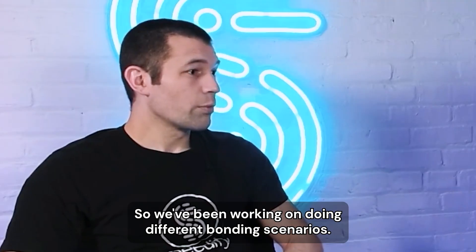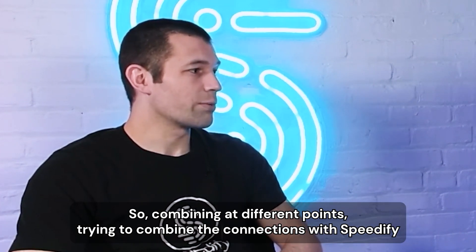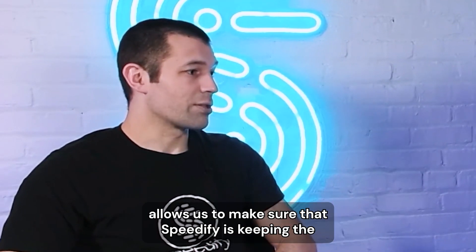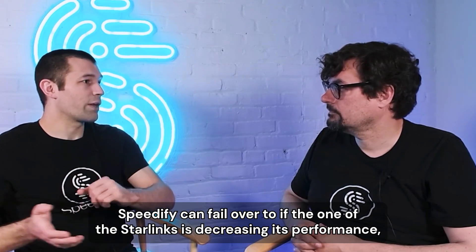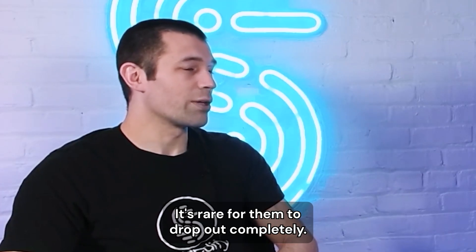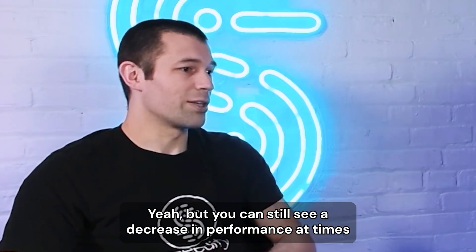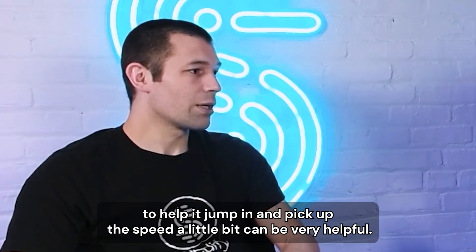How have you been testing Speedify with the two Starlinks? We've been doing different bonding scenarios — combining connections with Speedify in different configurations, and also doing longer-running streams over time. As the Starlinks come in and out, this lets us make sure Speedify is keeping available bandwidth up, with other connections available to fail over to if one Starlink decreases performance or drops out. It's rare for them to drop out completely — they've gotten better and more often just decrease performance. There are a lot more satellites than even a few months ago, with SpaceX launching hundreds at a time.